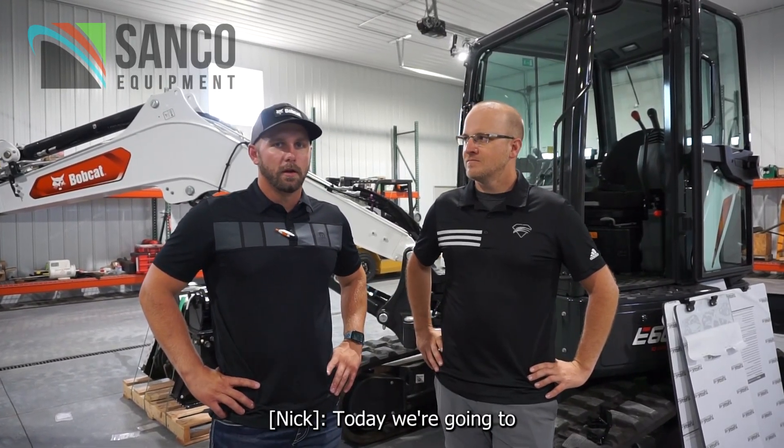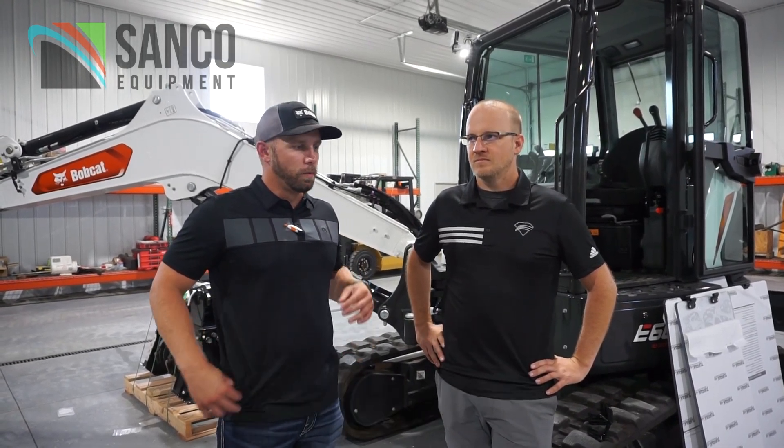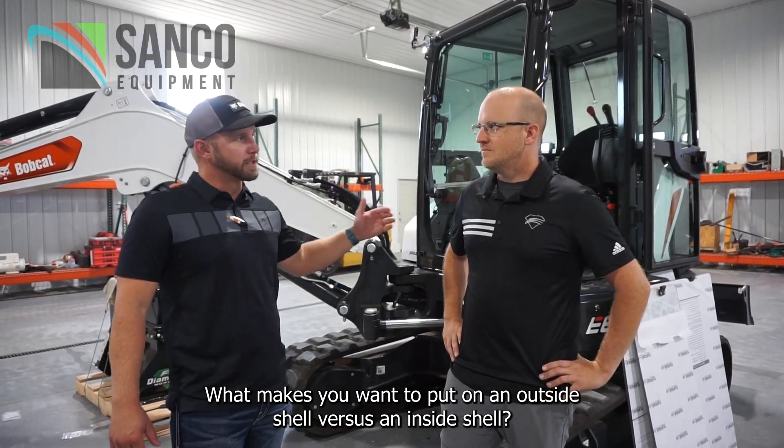Matt with Diamond Motors. Today we're going to talk to you about this new product they're launching. What makes you want to put on an outside shell versus an inside shell?